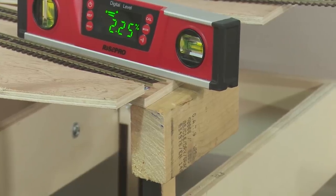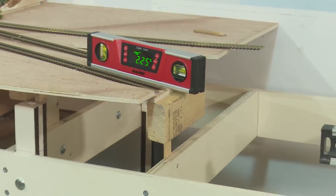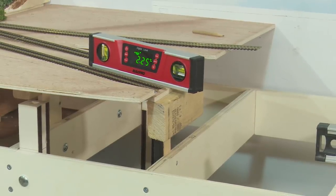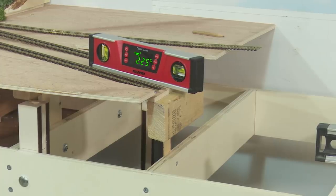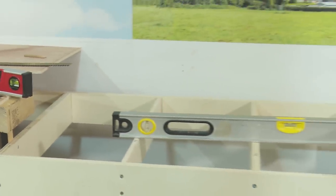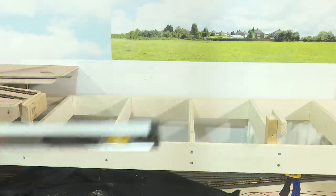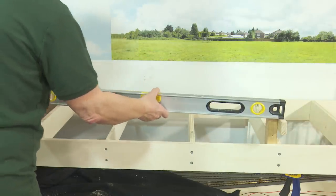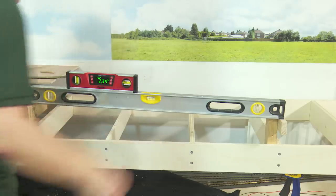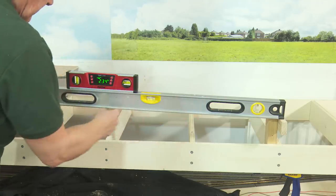I've now installed the first T-piece at the viaduct end and screwed the incline into that block. The little spirit level is giving me 2.25% — I'm aiming for 2.3%, so I don't think we'll lose any sleep over that. Now I need to move over to the next section. I'll put the next block over on the right-hand side, then use a spirit level to see if our levels are within tolerance. Putting the spirit level across those two — 2.3%, spot on. Now I need to just screw that one in and then fit another two.